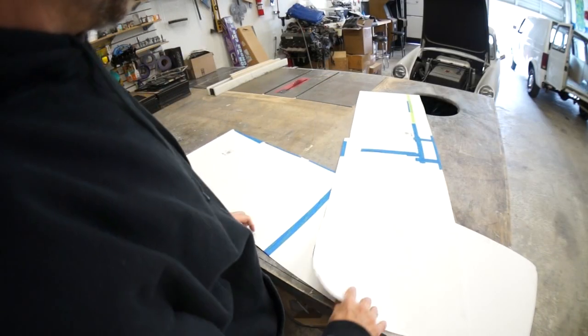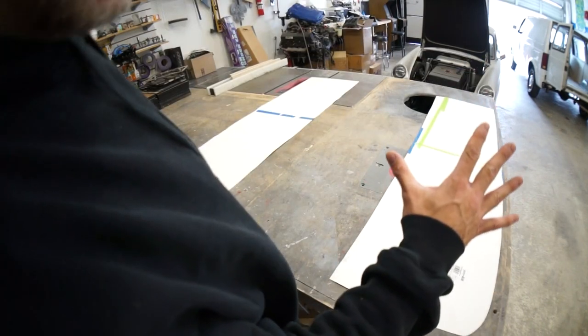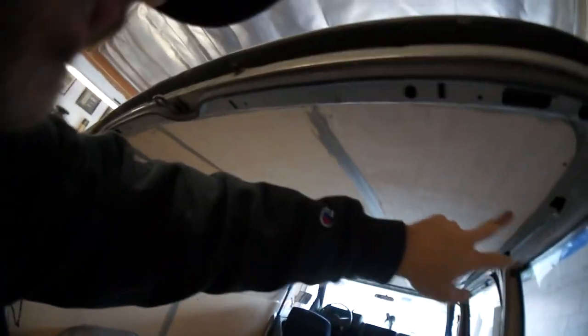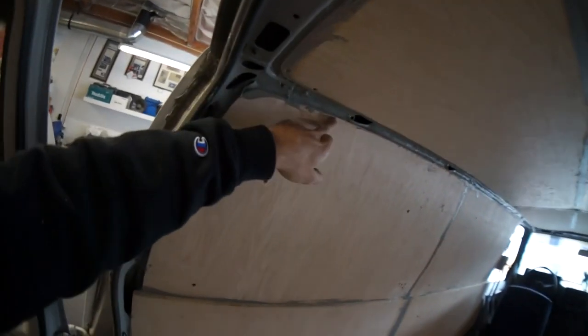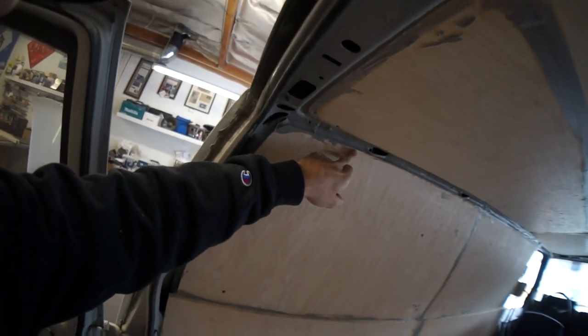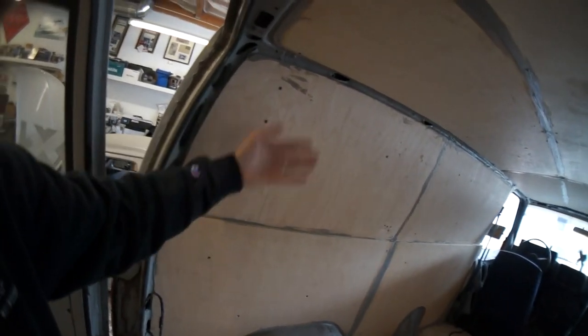What do we got here? Kind of want to do one more layer on the roof, I want to at least get another layer here so I could be all the way up to this wood. Then I could make these pieces here and go up to this wood.